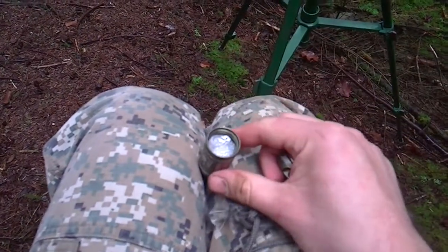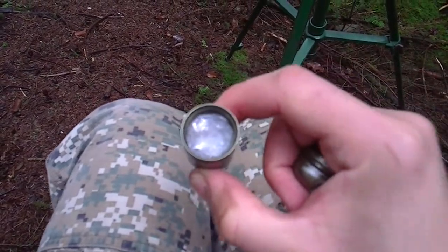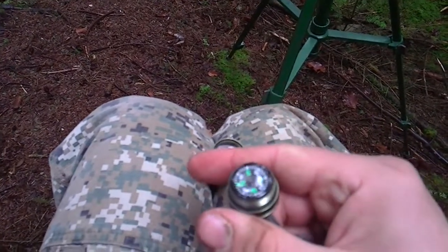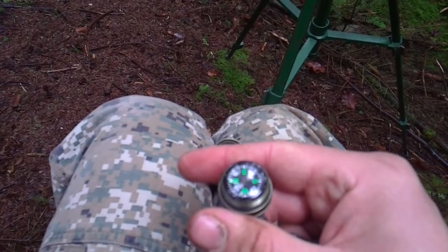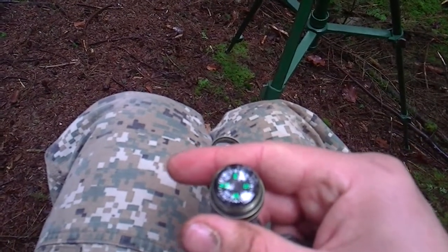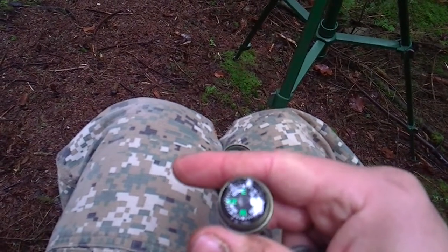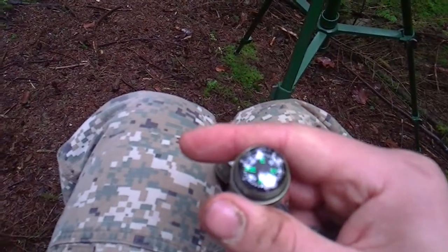Inside it you actually have a small capsule which will hold tinder, or even a small survival kit. On the inside there's a button compass which fulfills another survival requirement — navigation. Obviously it's not that accurate but it's a good general direction finder, and it doesn't really take up any weight so I thought I might as well leave it in there.